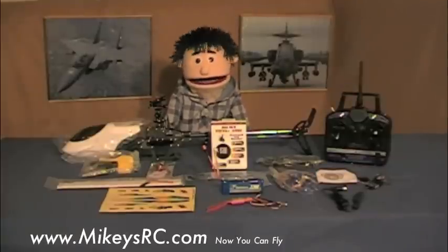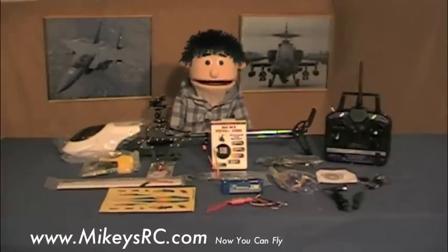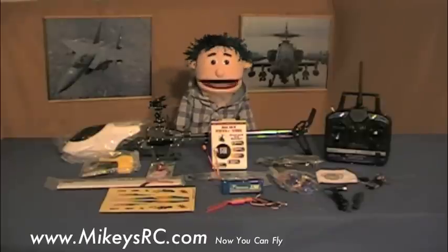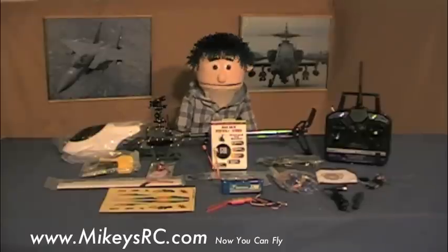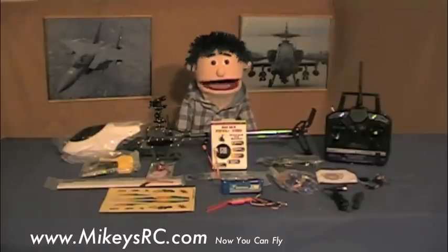Hey there! Check it out — here it is: the cheapest, decent quality, six-channel helicopter including everything needed to fly! I'm really excited to get this project going because a bunch of you have been asking me to recommend a good six-channel helicopter for the cheapest price.